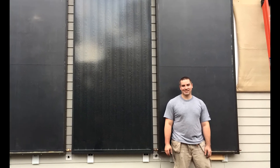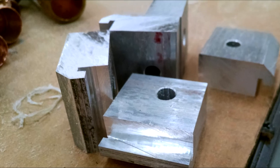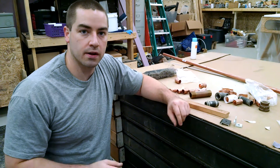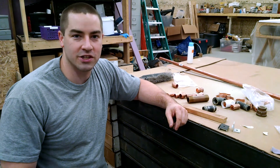We're tripling our solar collector area today so we can make tons of hot water, and I even had to make custom brackets to mount these up on the wall. The next phase is going to be mounting some more solar panels on the house so that we have more collection area to absorb more sunshine.